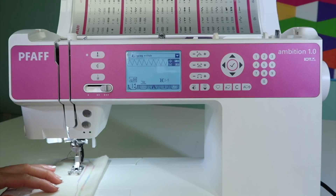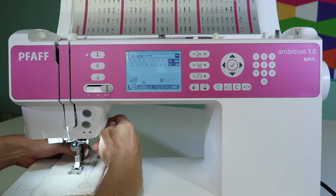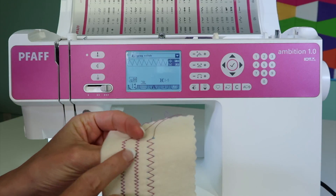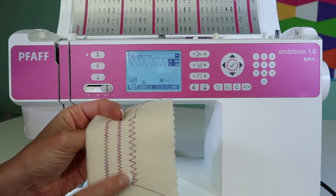Let's do it with this new setting — it's really big here. This will give us a good idea. Perfect. We're seeing just a nice amount of thread.